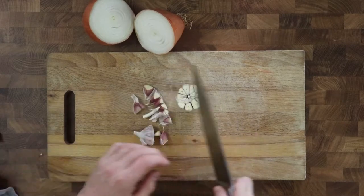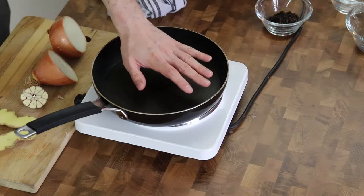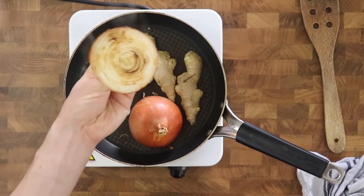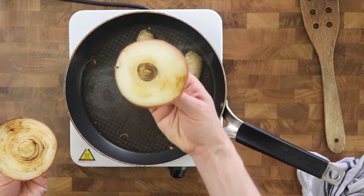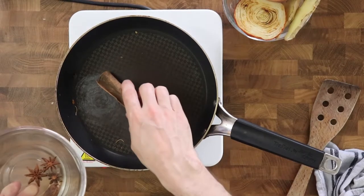Then I take onions, garlic and ginger, halve them in the middle and put them on a pan to get them caramelized a little bit. However, it's important to remove the browned or burned parts as they will also color the broth and make it more cloudy. This I had to take note of myself for the next time.